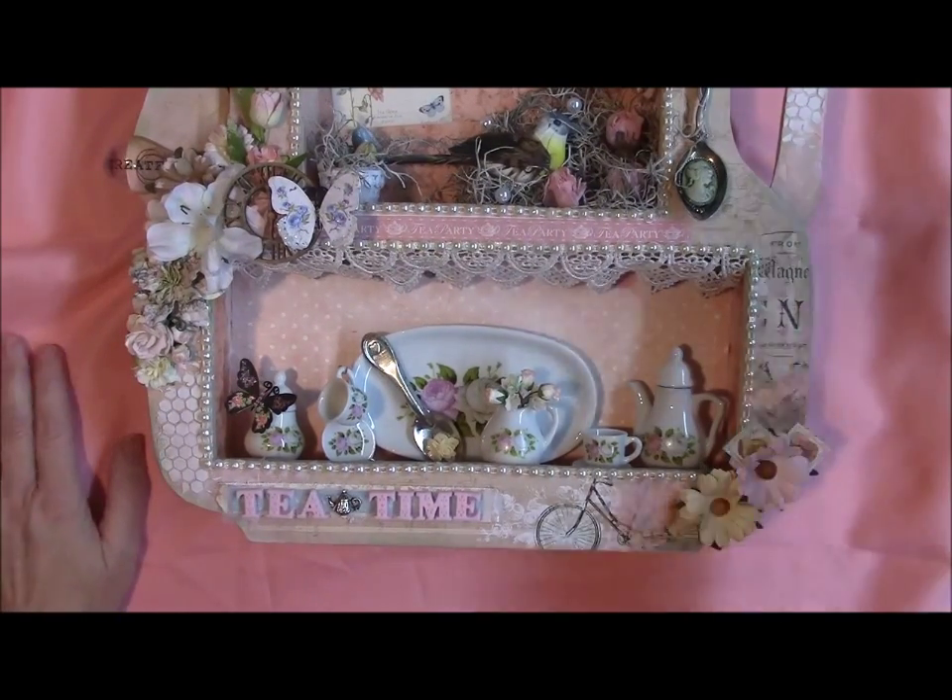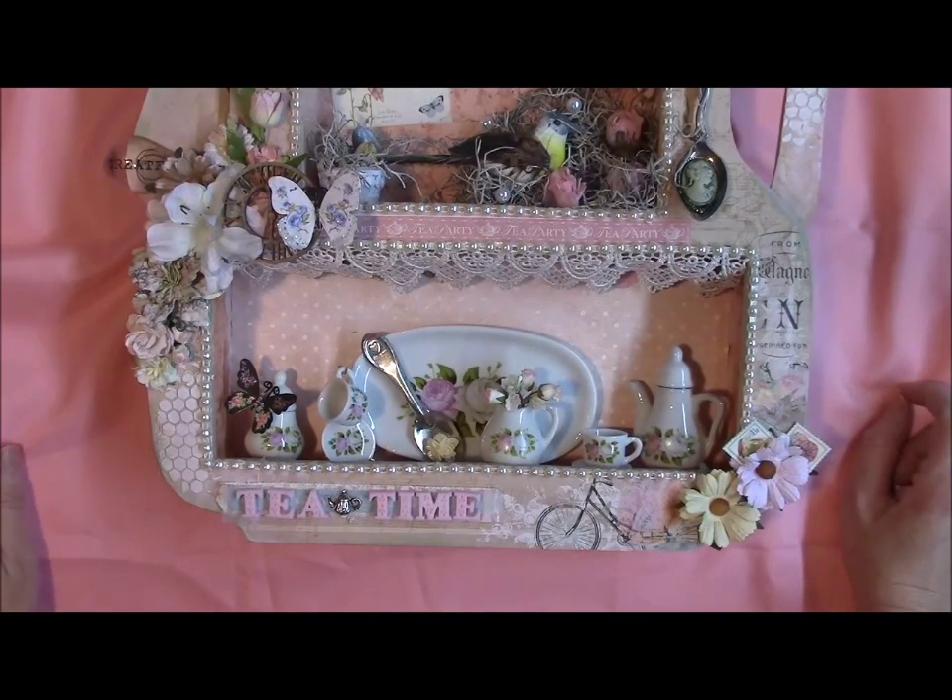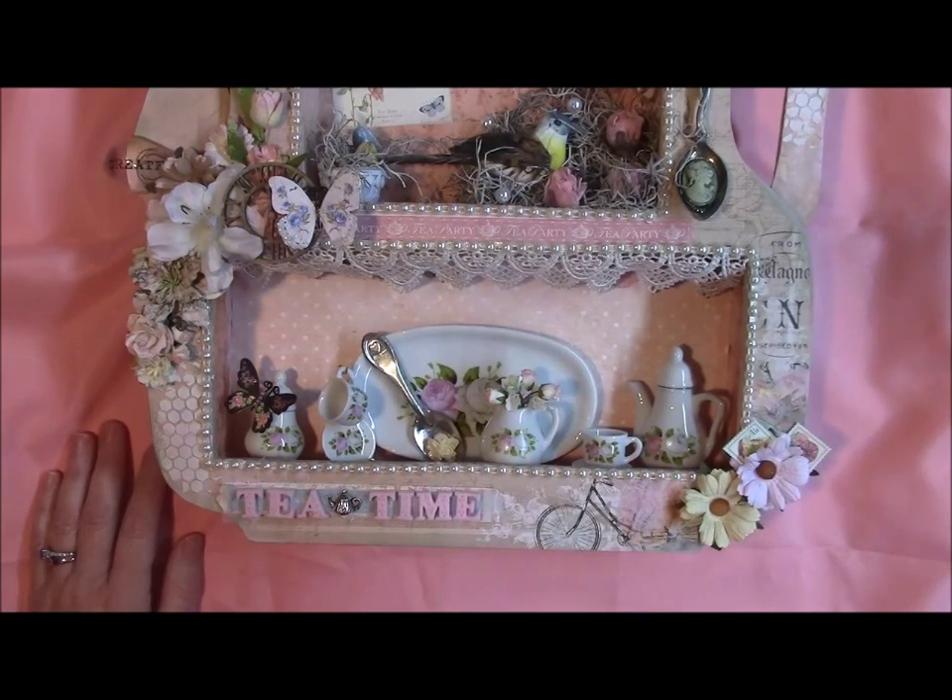I'll zoom around here real quick just so you can see it. I just love it and I can't wait to hang it on the wall. That's the project — thank you all for watching and have a great day.